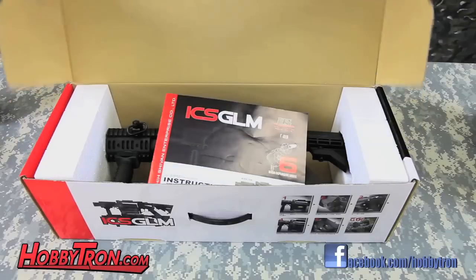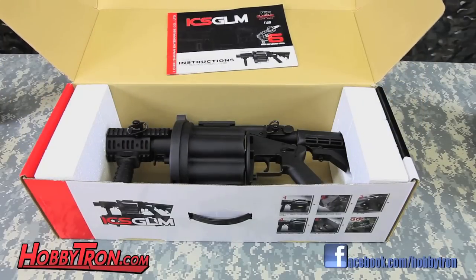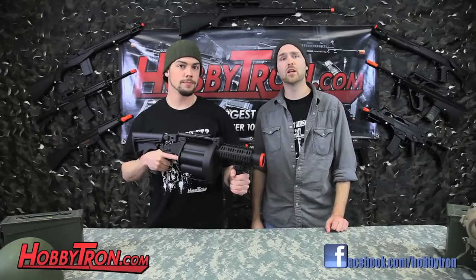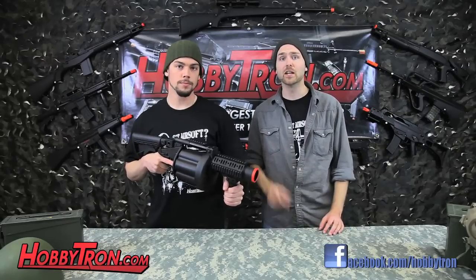When you open up the box, you'll find the manual and the gun itself. This gun is made of industrial strength plastic, which is good. Once you put the grenades in, it gets a little heavy. The GLM can take any 40 millimeter gas powered grenade of any capacity. You can find some great ones on our website, HobbyChun.com.